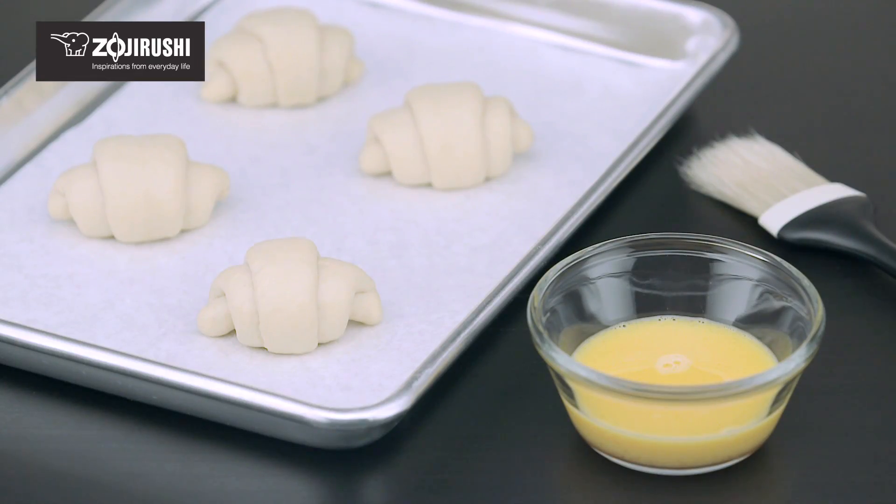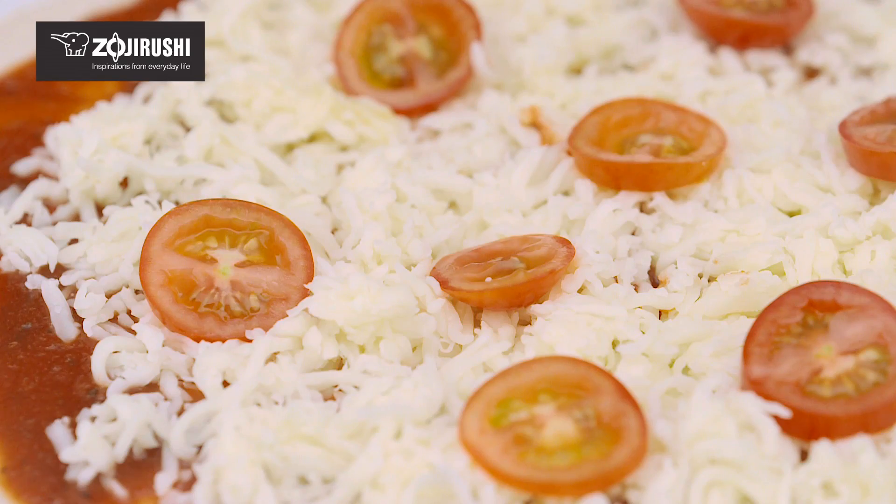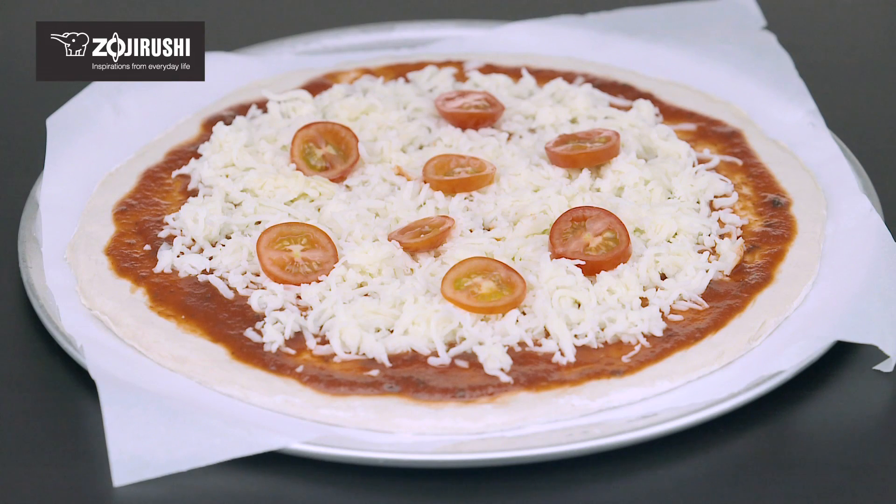To use frozen dough, allow it to thaw in a warm place between 86 to 95 degrees, brush with an egg glaze, then bake. To store pizza dough, roll it out before wrapping it in plastic wrap and freezing. When you're ready to use it, place toppings on it and bake while still frozen.